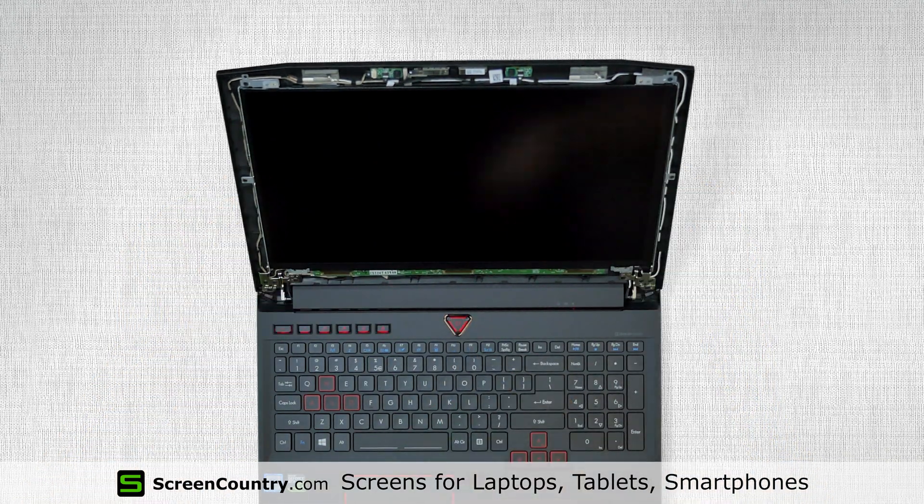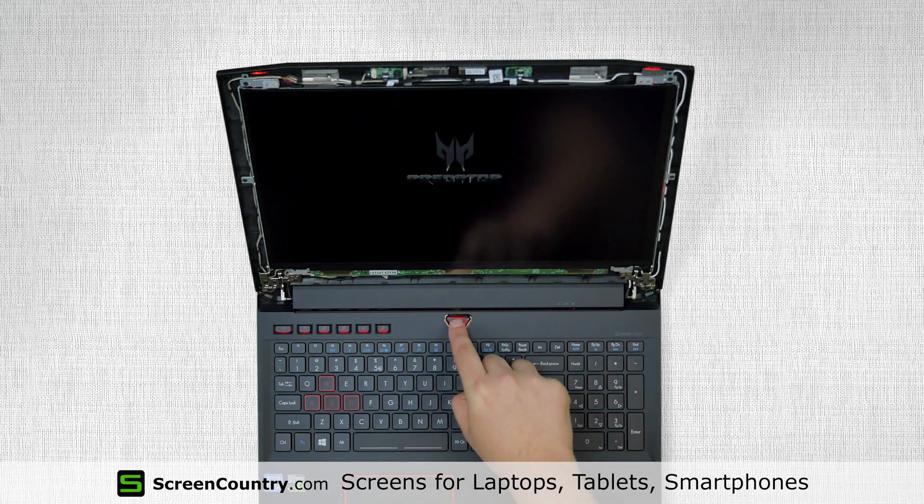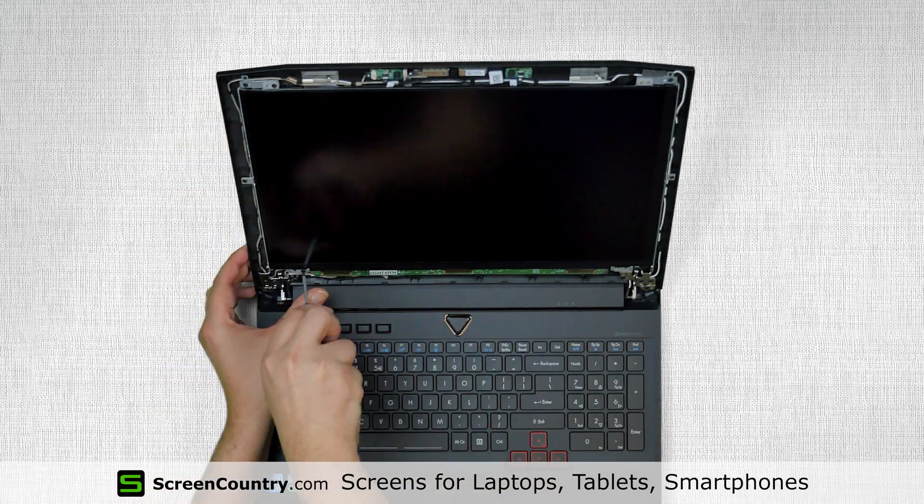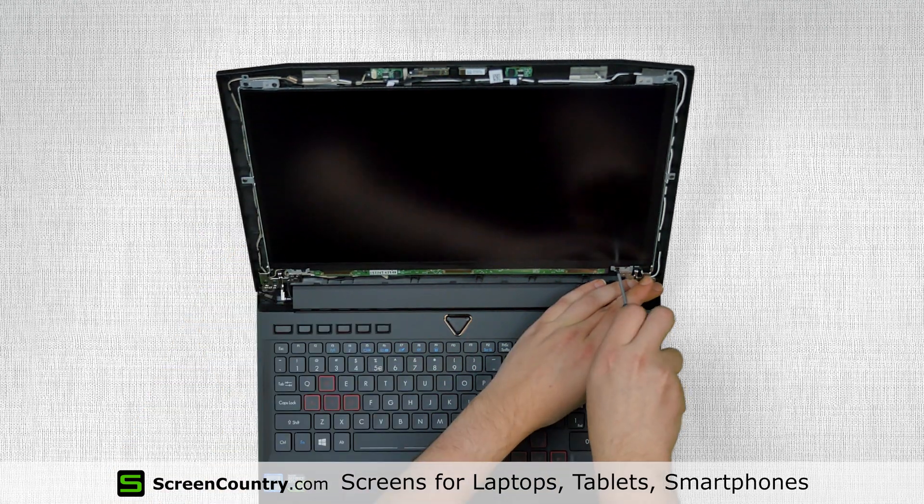Turn the laptop on to test if the screen is working. Press and hold the power button to shut down the laptop. Replace four Phillips screws, one in each corner.